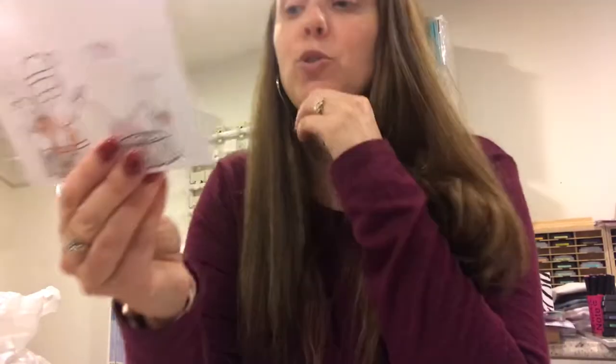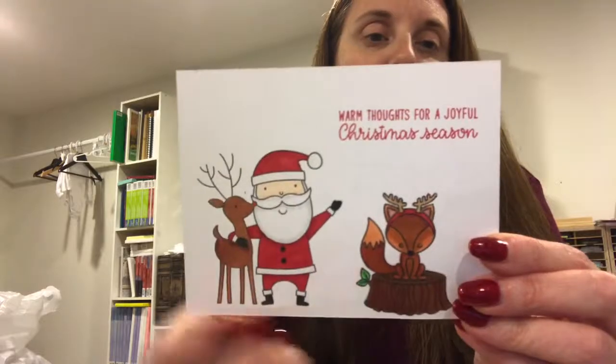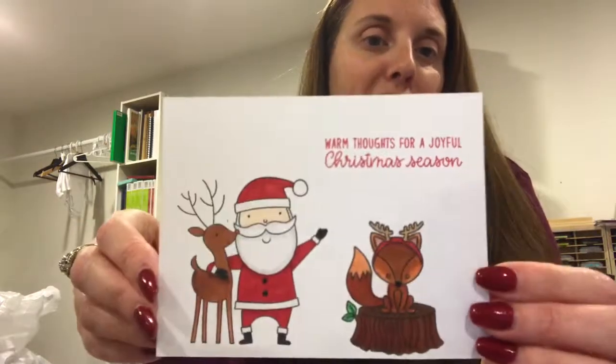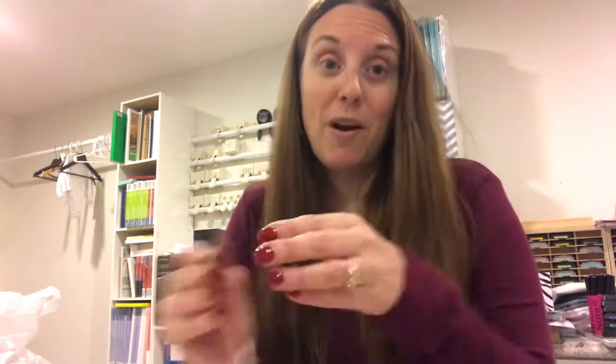This one uses two different stamp sets — one from Sunny Studio Stamps and one from MFT. My aunt loves foxes, so I'm pretty sure I'm going to give this one to her. And then I used the MFT die set — I believe it was the Santa belt set.